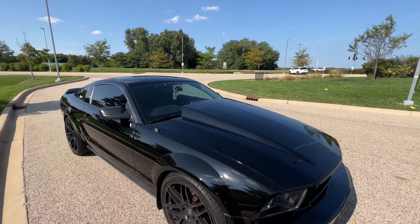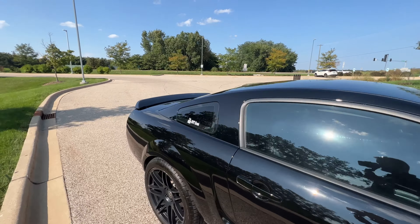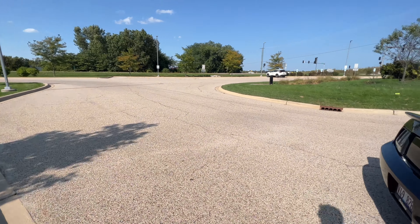So let's walk around to the back. We got bumper, we got wheels, we got paint — some of the body parts to match the rest of the car.